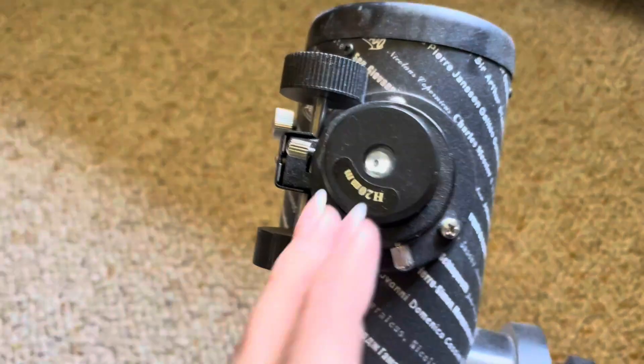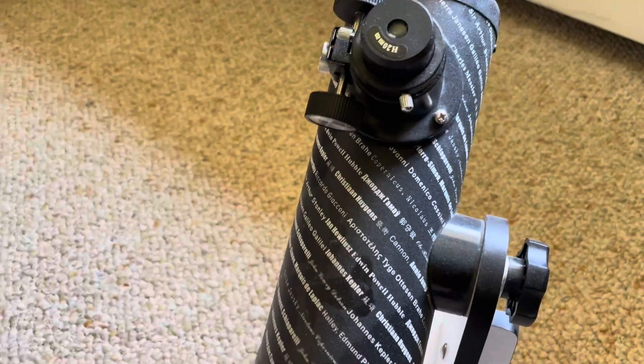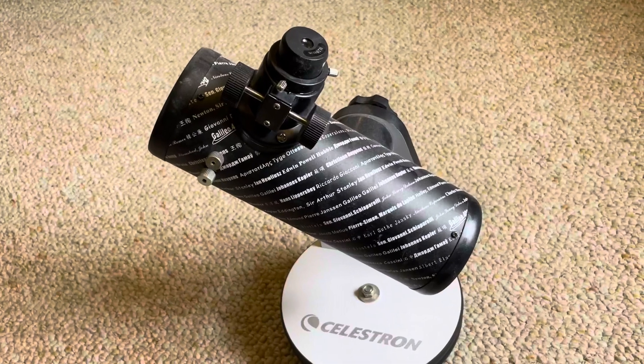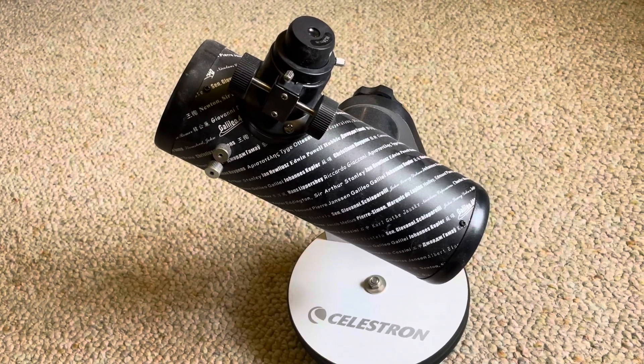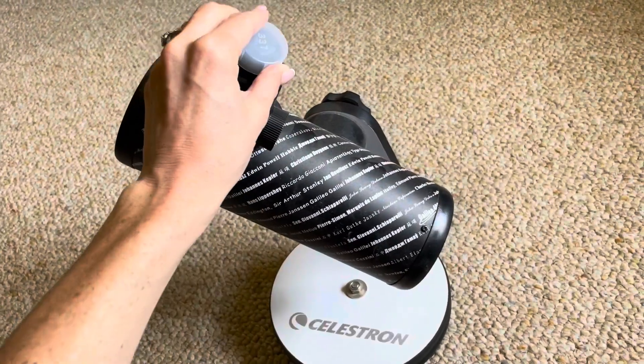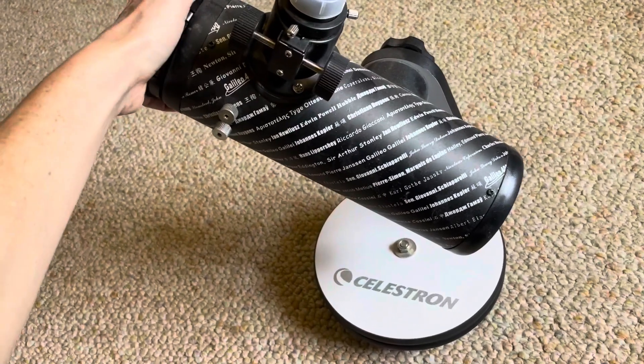I can't really show you because it's daylight right now and you wouldn't really be able to see it anyway, but it does give a good picture. It's good enough for smaller or younger children who you might want to just start to introduce to looking at stars or galaxies or planets.